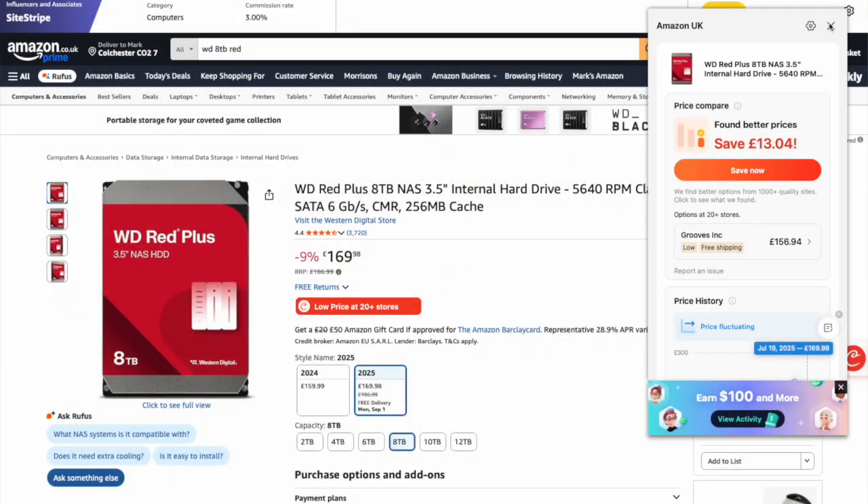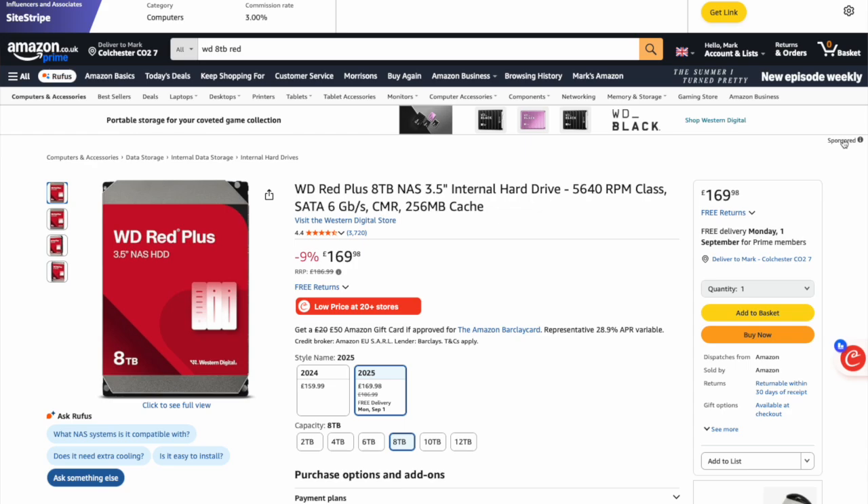First up, let me show you what I've ordered. I've ordered two WD Red Plus 8TB NAS 3.5-inch hard drives. These are designed for use in network-attached storage and I'll link those below.